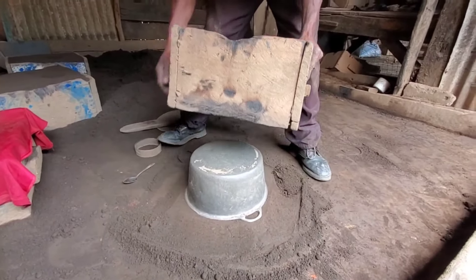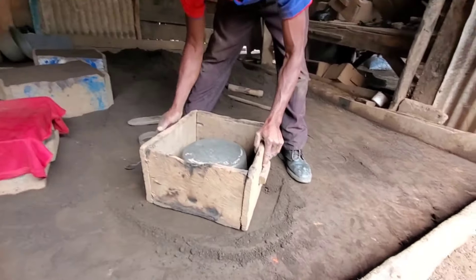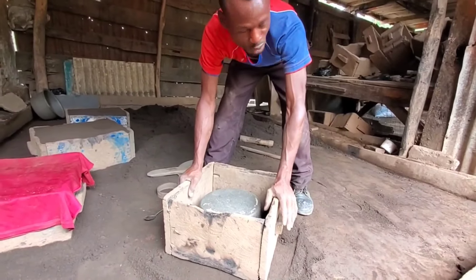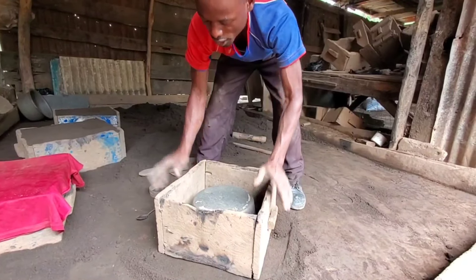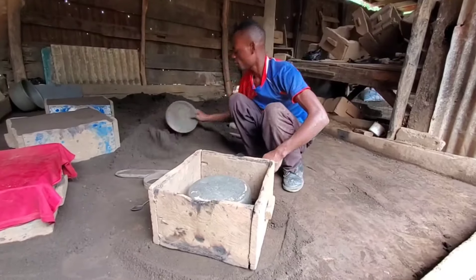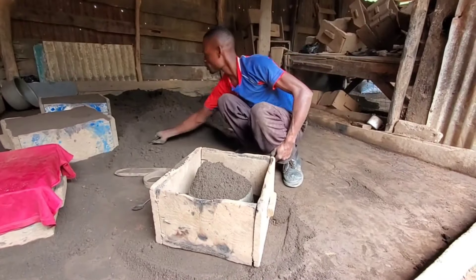Your box must not be balancing — it has to sit down very well. There should be no wobbling. Now the second step of putting this in is this way.